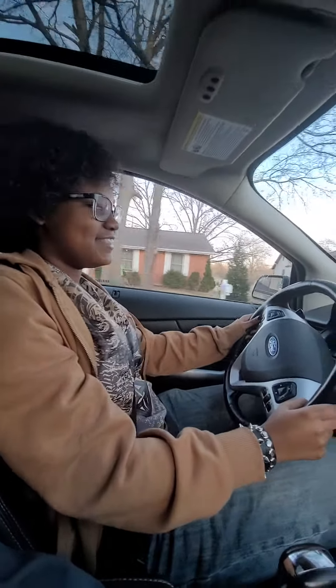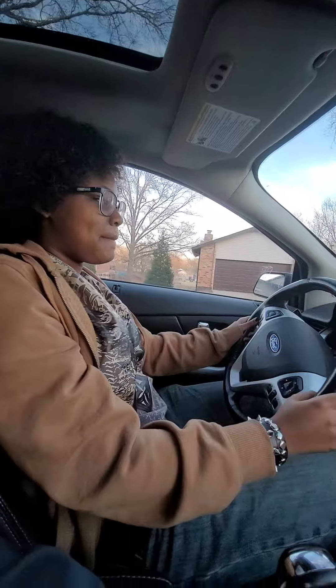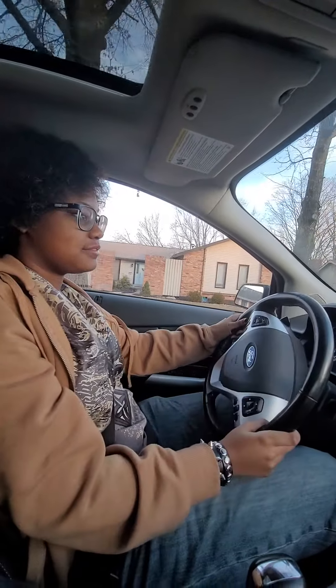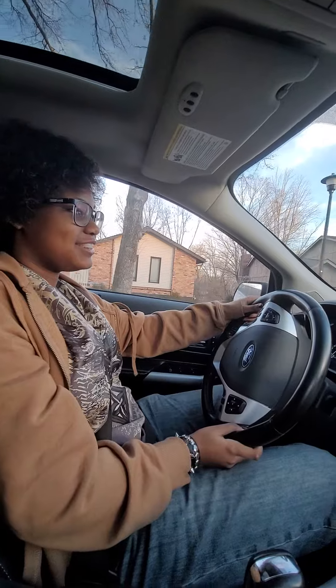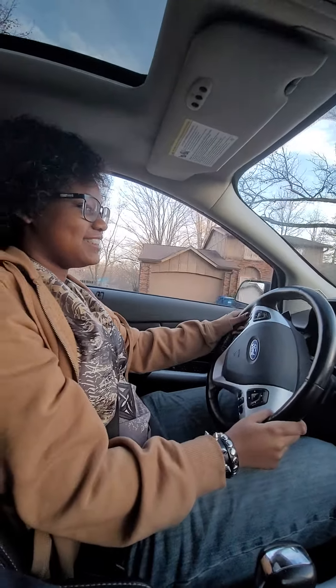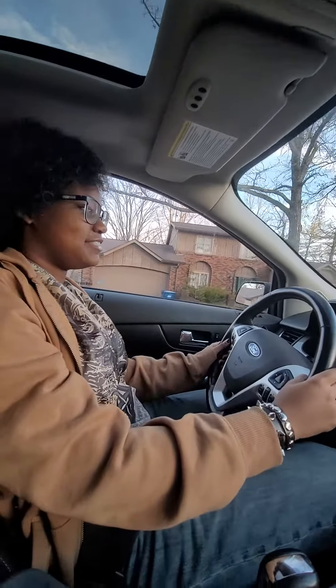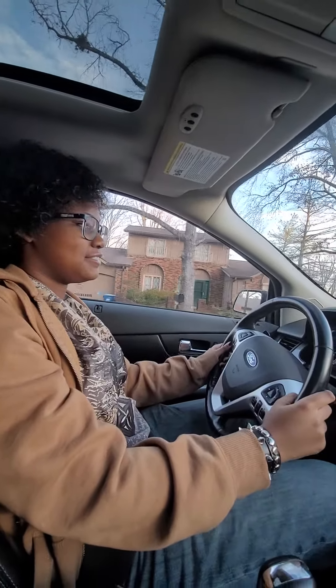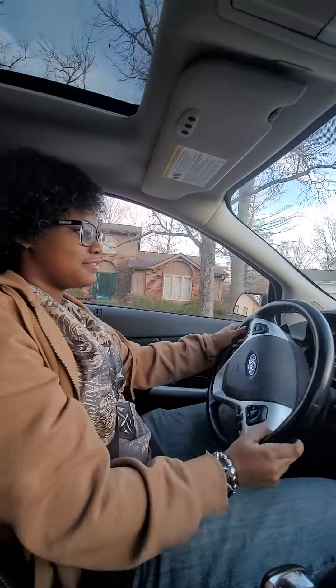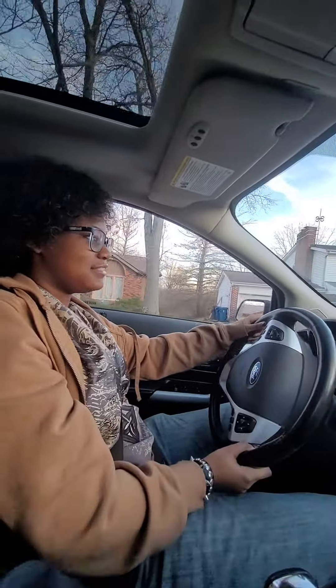That's okay, just hit the brake when you get to it. Just come a little bit to the right. Keep going. Oh no, we're just gonna keep going, keep going. Okay, keep going — you want to turn around and come back up this way?